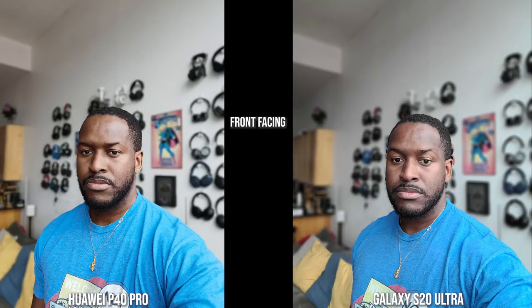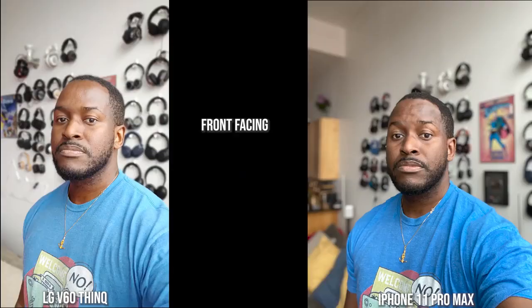Looking at shots from the front-facing camera, the Huawei P40 Pro and the S20 Ultra with its portrait mode do a really good job with edge detection. Skin tone is really good, though the Huawei looks like a more polished version of me. The Galaxy's shirt colors are quite similar to what they should be. The LG's shirt color is off, skin tone is more orangey, and there are edge detection issues at the top of my head. The iPhone keeps shirt color correct, skin tone matches, and edge detection is pretty good overall.